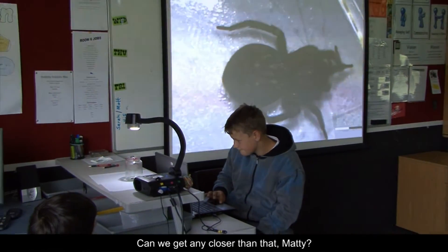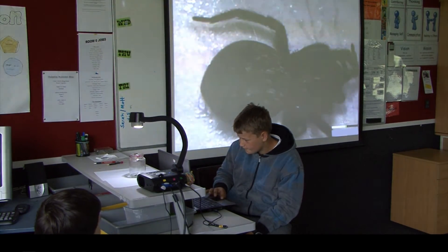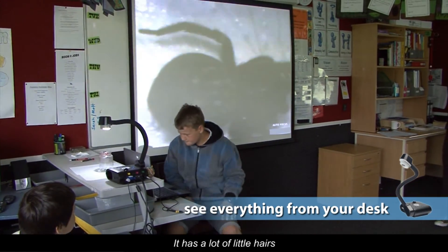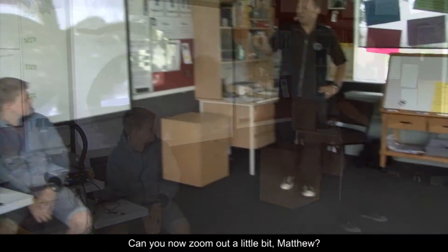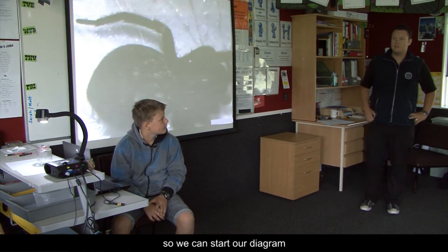Can we get any closer than that, Matty? Who's noticing something different already? What can you see? Kirsten? — It has a lot of little hairs. — It does have a lot of little hairs, you can see them all sticking up all through on the legs. Can you zoom out a little bit, Matty? Take a photo of it now and try to get a really good image of it so we can start our diagram.